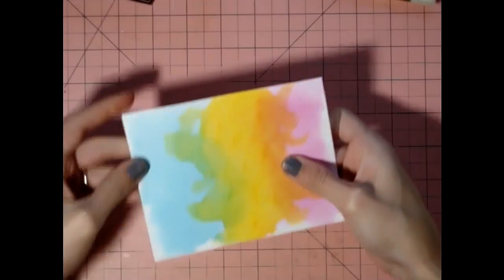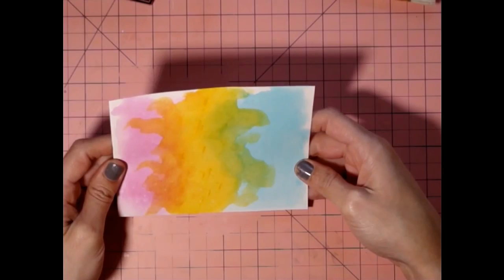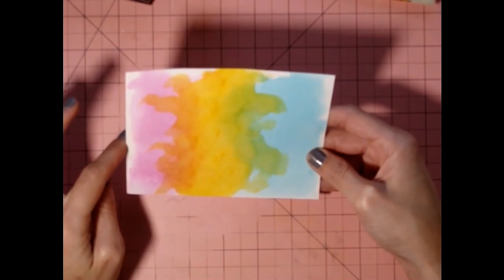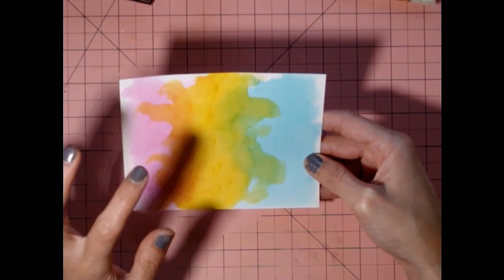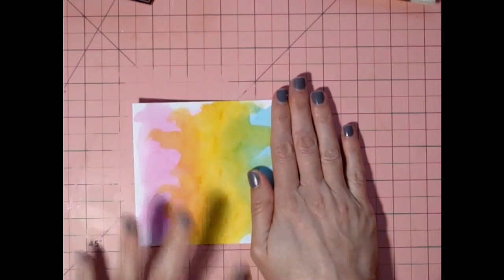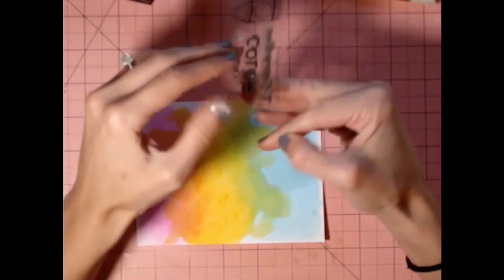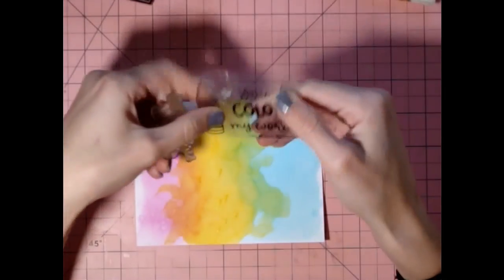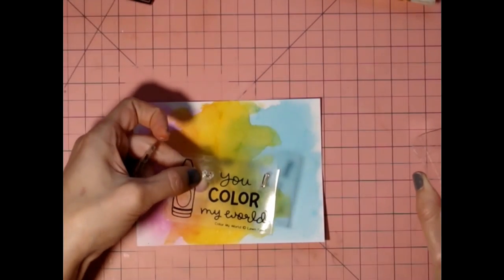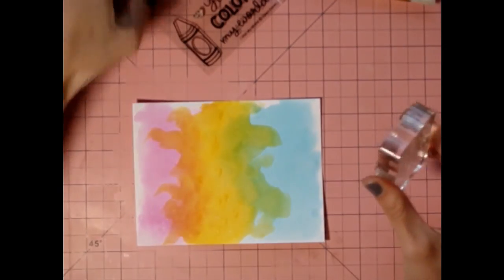Now we're going to bring the background back in. I'm trying to decide if I want to use it that way or that way. I really like a lot of that white showing, like in the top. So I think I'm going to do it this way. I'm going to get my 'You Color My World' sentiment. The stamp set also comes with a cute little smiley face, which is so adorable. I just didn't use it for these projects.